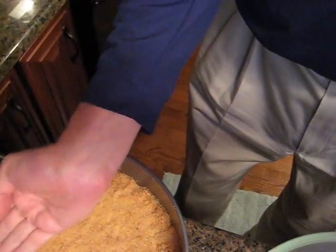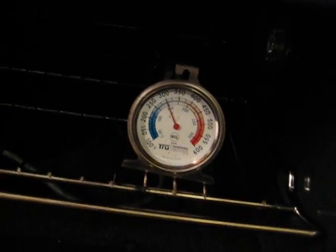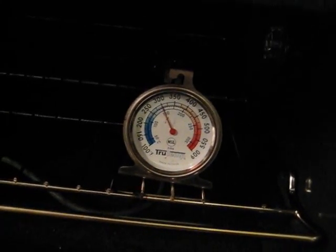Try this at home. You can set your oven to 350, but unless you have an oven thermometer, you won't know what temperature your oven is. We're still at 300 — it's got some time to go until it's preheated.